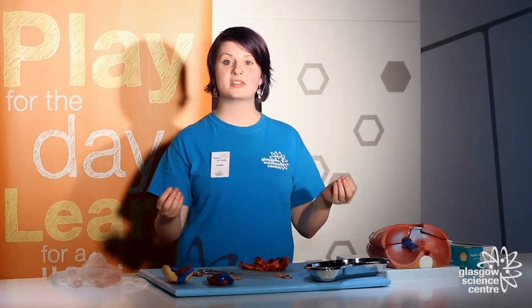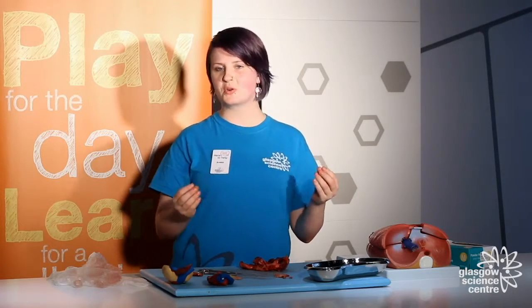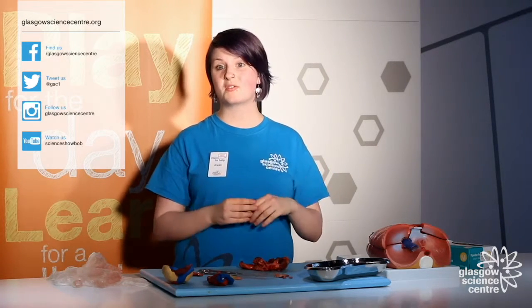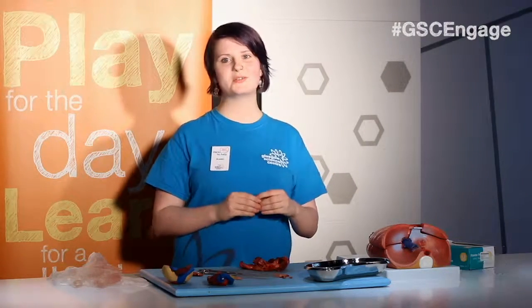So there you have it — a heart dissection! If you want to see one for yourself, come and join us at the Live Lab at Glasgow Science Centre, where you can explore how your body works and see live demonstrations, and even get hands-on. Thank you very much for watching. If you liked this, watch some of our other videos, give us a like on Facebook, or tweet us at GSC1.